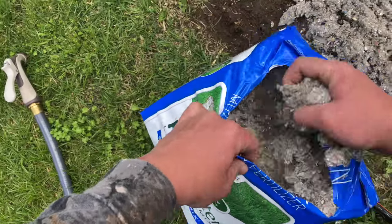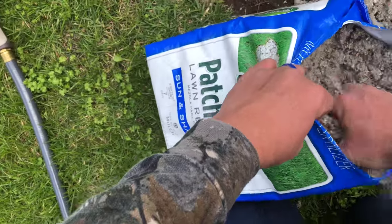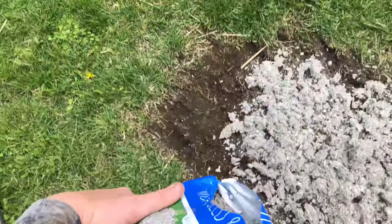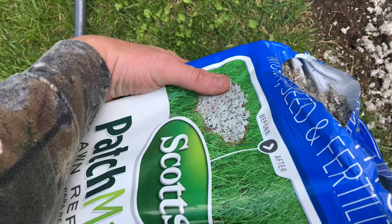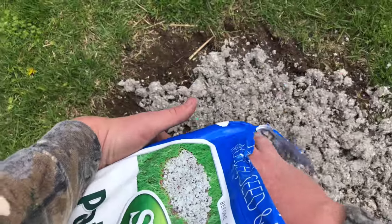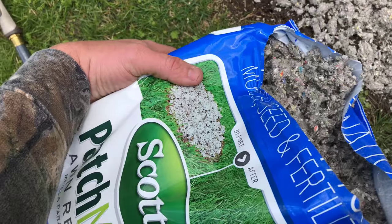Everybody I've talked to says the best way to do this is just keep it wet. And the way the weather's been, that's not going to be a problem.